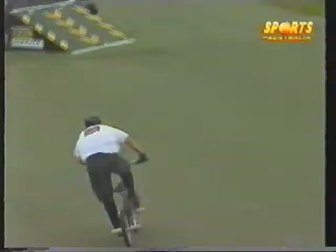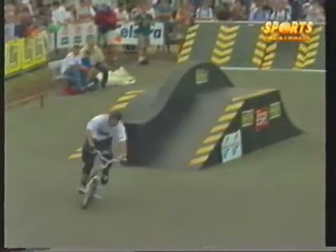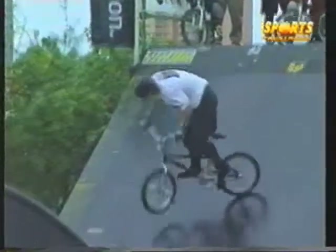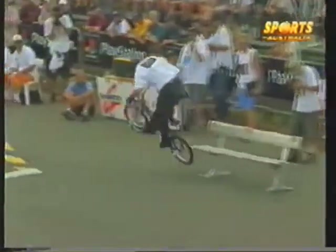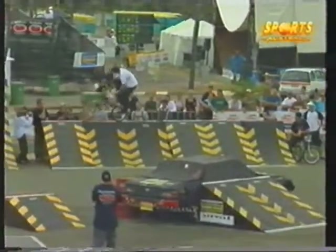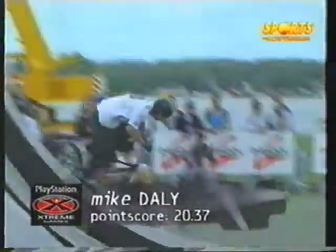A look down in the quarter pipe — one more big move maybe. A huge carve over four quarter pipes. What a great run from Mike Daly of New South Wales. And now he's just mucking around, freestyling out there, having a good time. Braille slides the bench — about ten seconds left of his run. Oh, it's a nose wheelie. And that is time. Consistent run from Mike Daly — he scores 20.37.